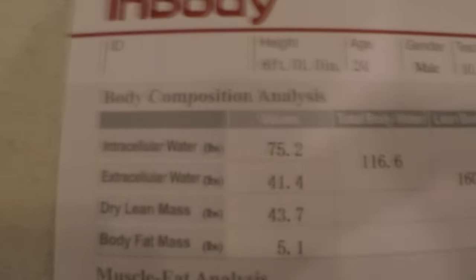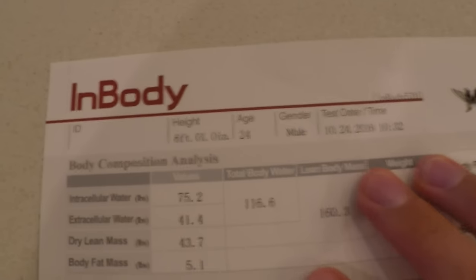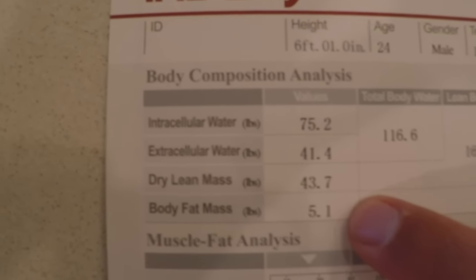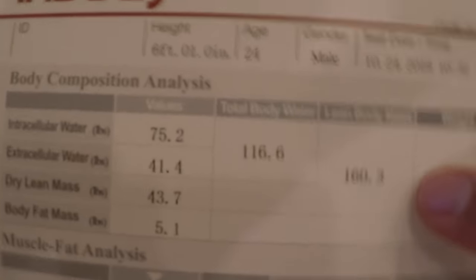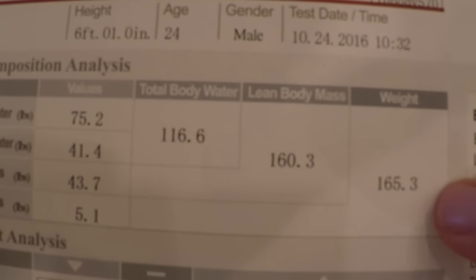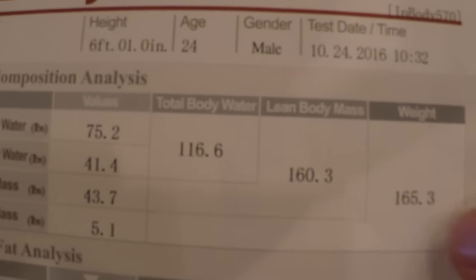So I'm back from the Multnomah Athletic Club. I just did my InBody composition test. The only problem is it's not the full one where you go in the water — it's the electrical one where you hold onto handles and your feet are on these electrical nodes, and then it analyzes your body through electrical pulses. So going through the InBody results: dry lean mass is 43.7 pounds and my body fat mass is 5.1 pounds. My lean body mass is 160.3 pounds and my total weight was 165 — so that's actually low.